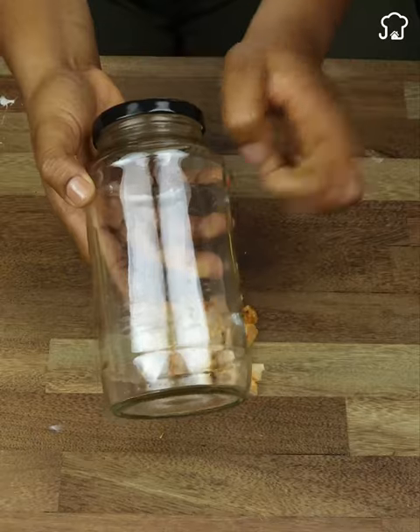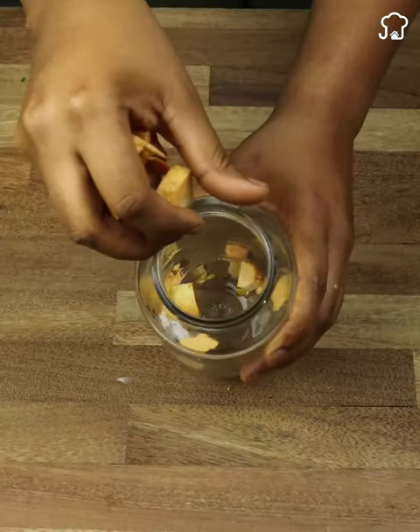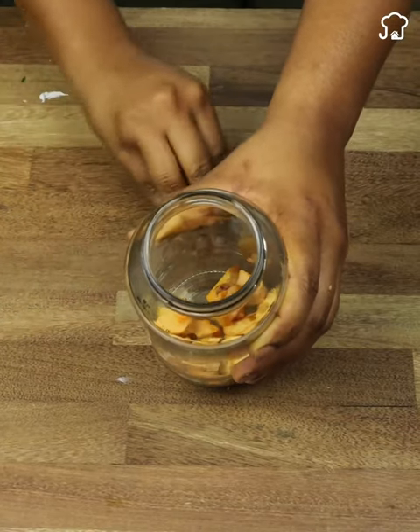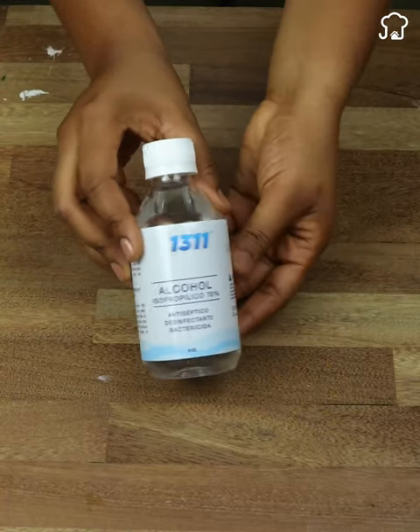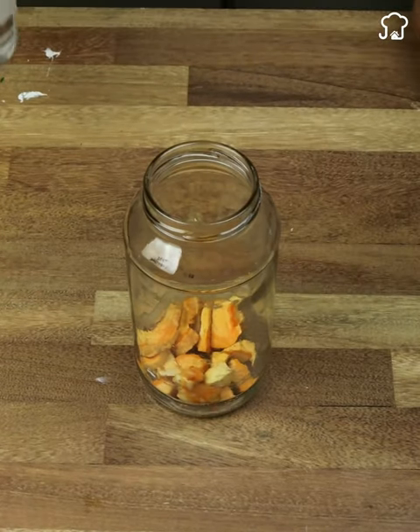For this advice, we will also need a glass container with a lid. Now we will add the avocado bone that we had previously cut. Finally, we will need 70% alcohol. We will pour alcohol until the avocado bone is completely covered.